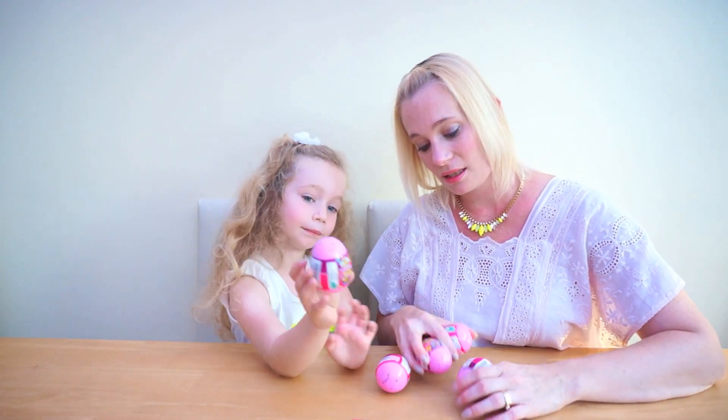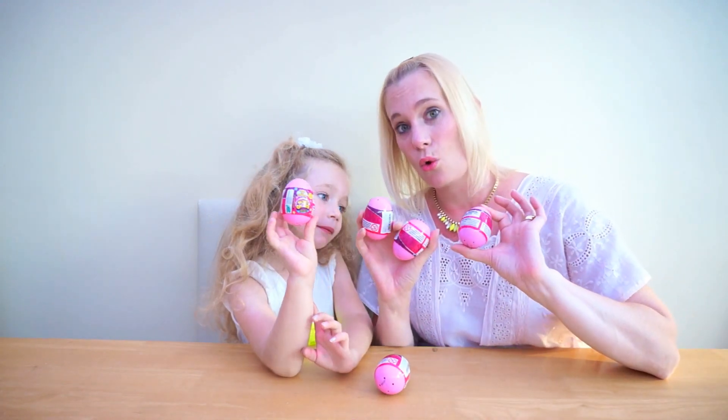Hello and welcome to another episode of Donady TV. Today we are reviewing and looking at Clipsy Glows.